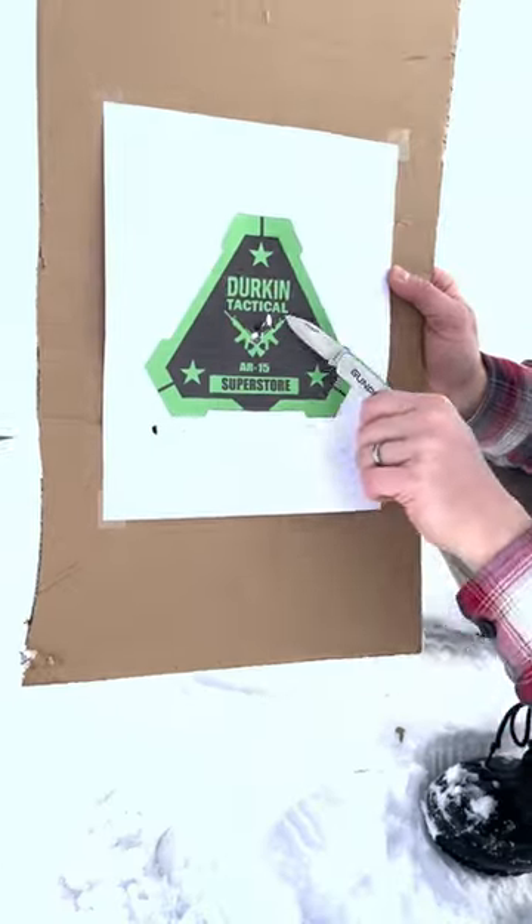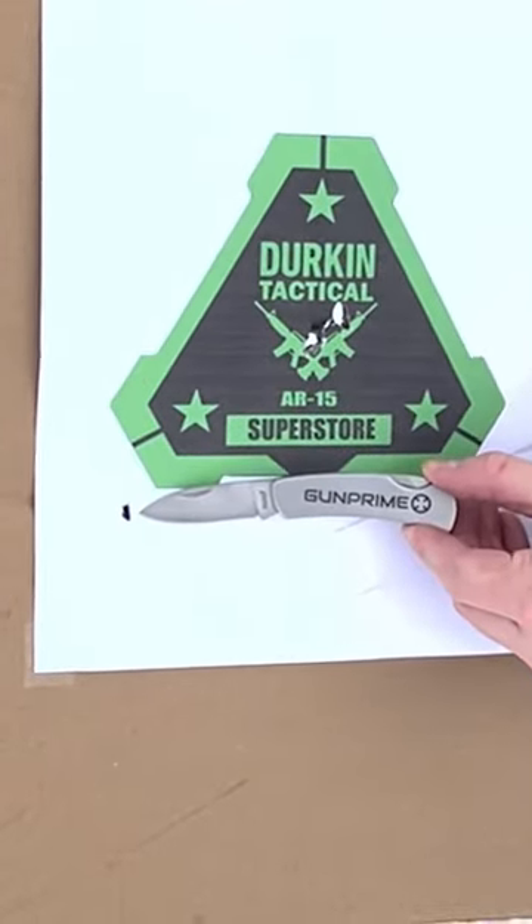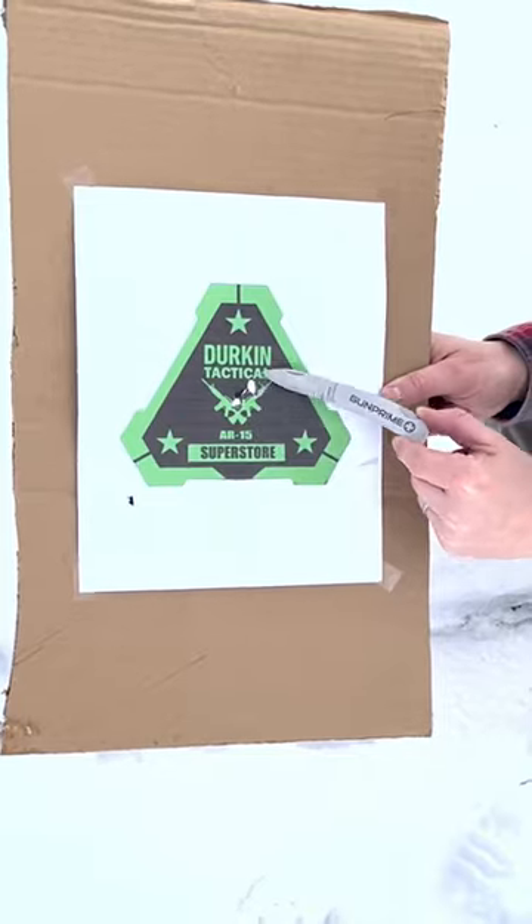We can see some interesting spread here. It looks like we got a single tic-tac right here, and one and two — possibly more — made it through these two middle holes.